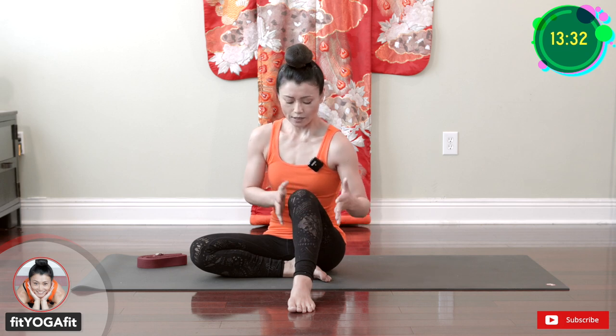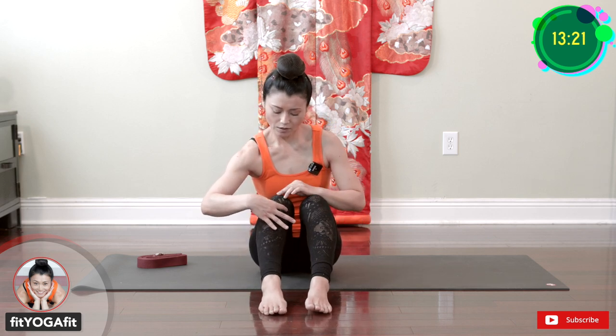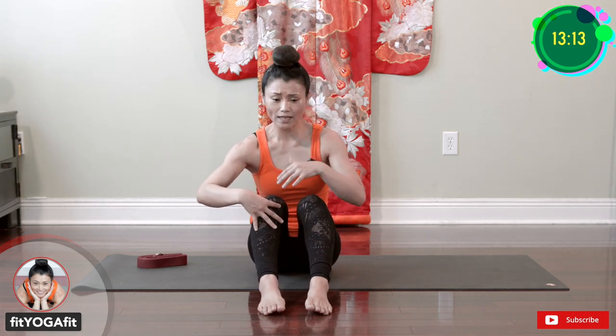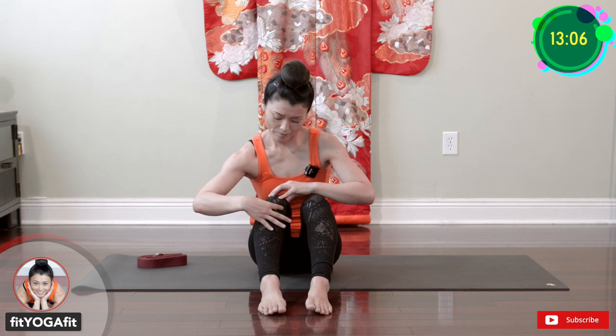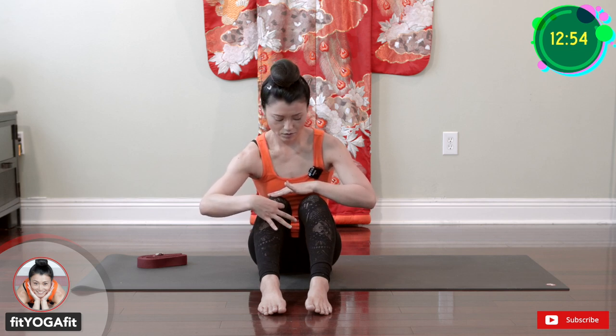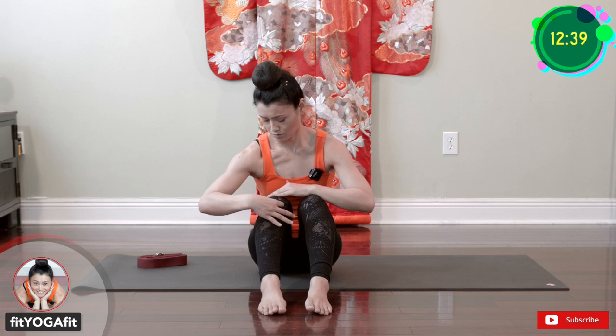To the side. Even though your pain may be on one side, I always recommend you do it on both sides. Even though the pain appears in one leg, both legs carry that stress. Same way, try to move the patella tendon to the side — horizontal way.